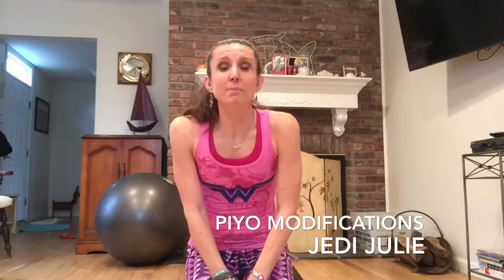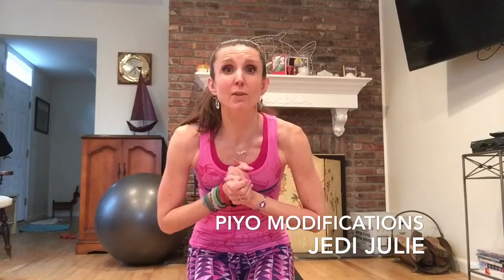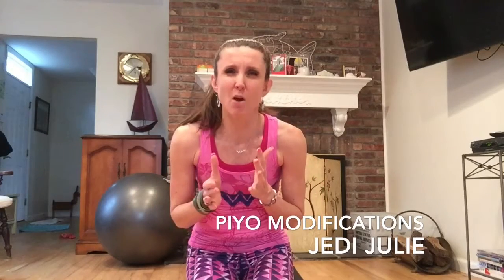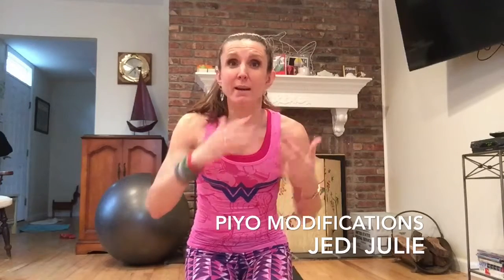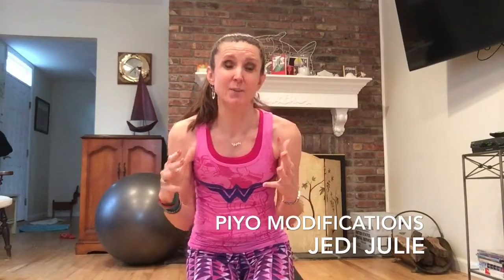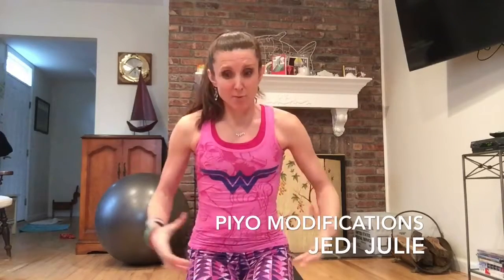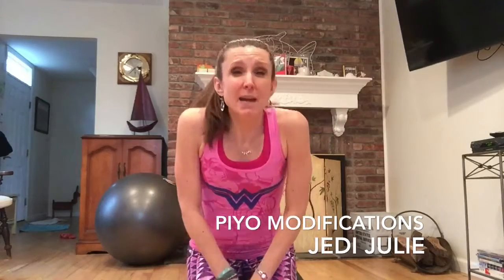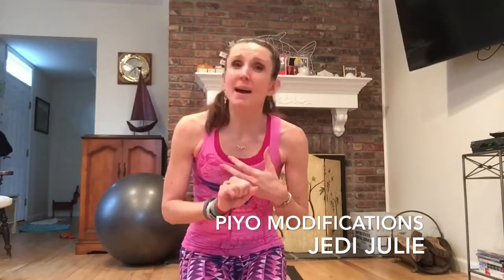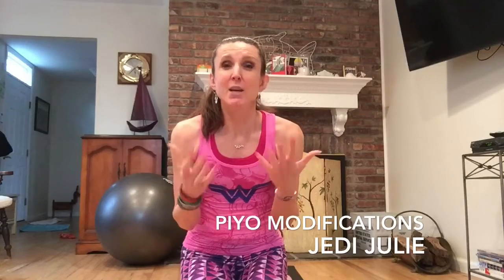One of the things we do in Pyo is the power section, which you know is the most intense section. It's usually about three to four minutes long. You've built up through warm-up, then heat building, then lower body, so your heart rate is up and we culminate at that top point with the three-minute power section. Those usually involve burpees, which really engage your core and ask a lot of you — springing your feet back. Sometimes people may have injuries or may not have the stamina, so I want to make sure you have the modification.